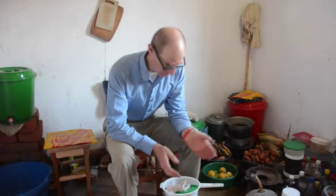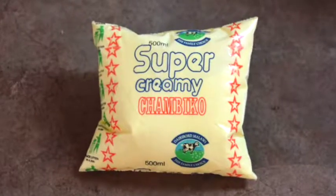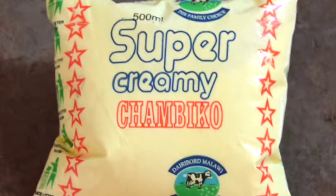The main ingredient of cheesecake is cream cheese, which I can't get in the village. What I can get is chambiko — it's a cultured milk product, sort of like buttermilk but not quite as sour. I can make a sort of cream cheese out of it by straining it through a clean cloth.